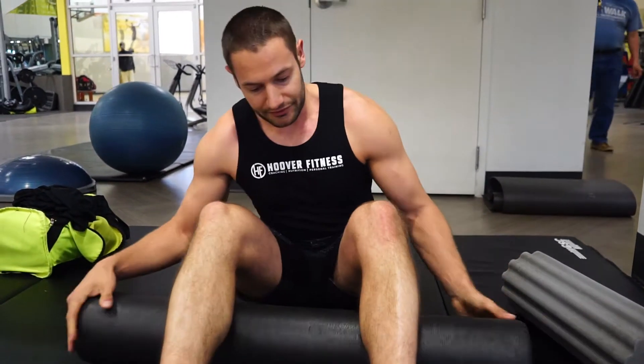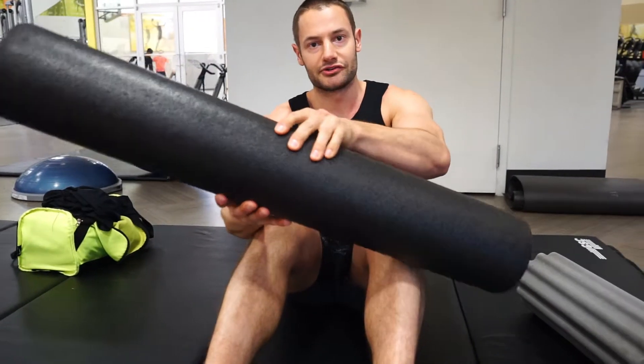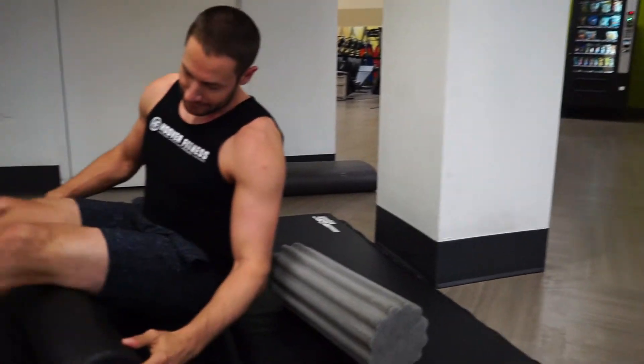First thing you guys need is a foam roller. This is just a big piece of foam — it's actually pretty soft, it looks solid but it's not. You can also get the cheese grater kind, which I'll try to find. Turn to the side so you guys can see.